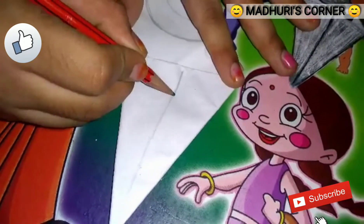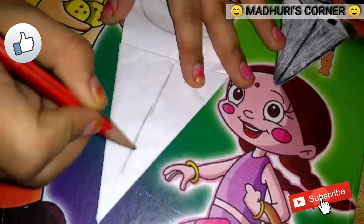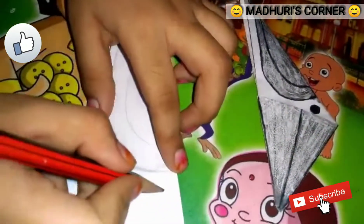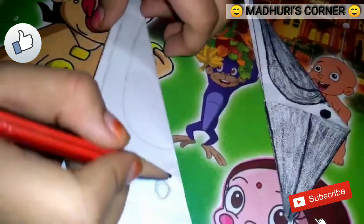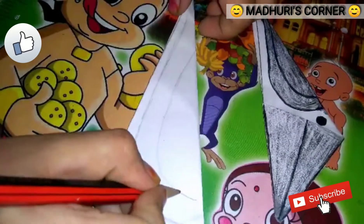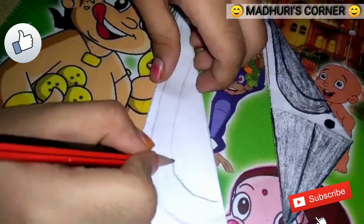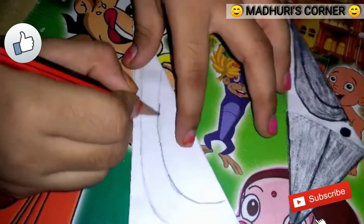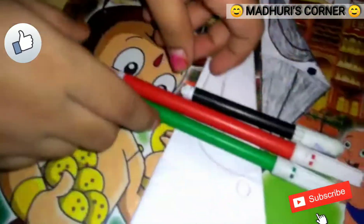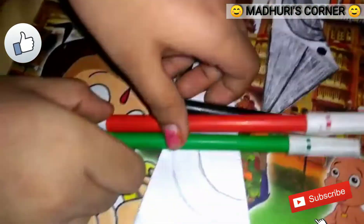It looks like this. Now draw markings like this. I already done the crow, so now I am doing the parrot.